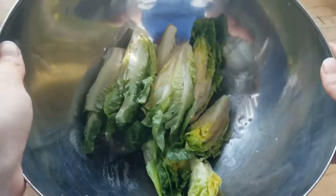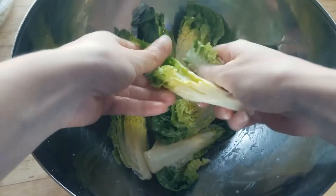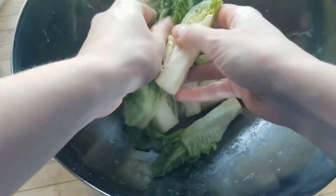The best way is to use your clean hands and really work the vinaigrette by massaging it into the layers of the lettuce leaves.